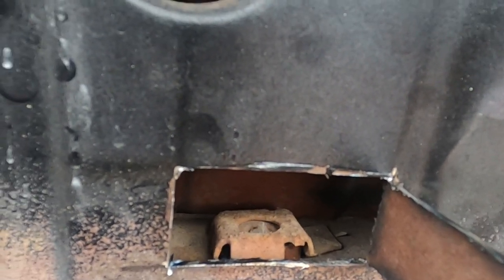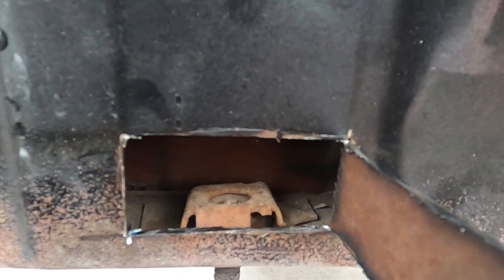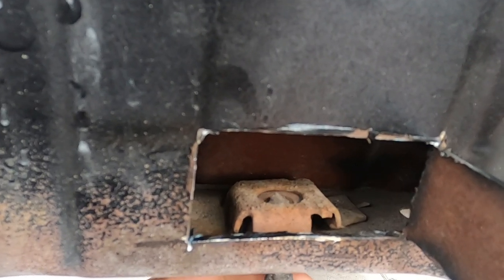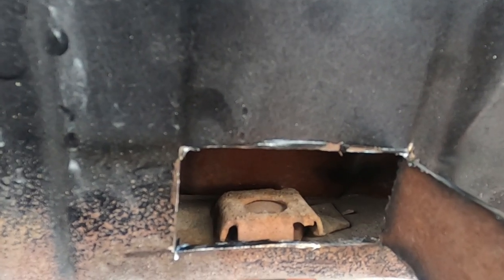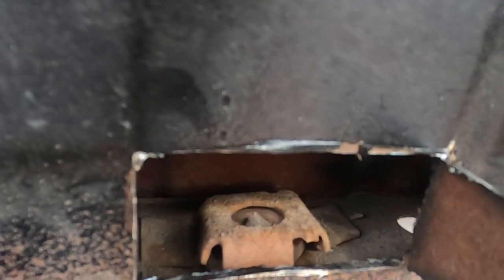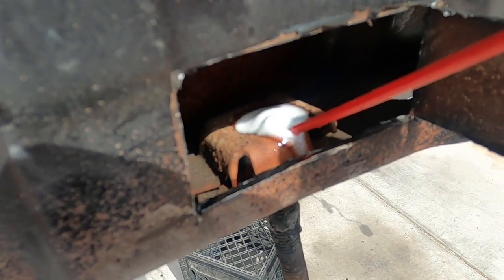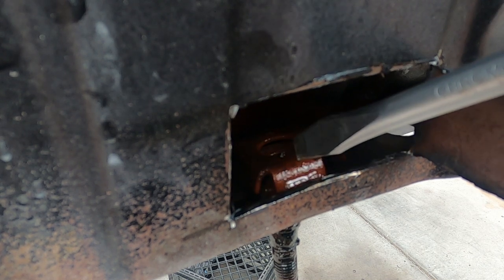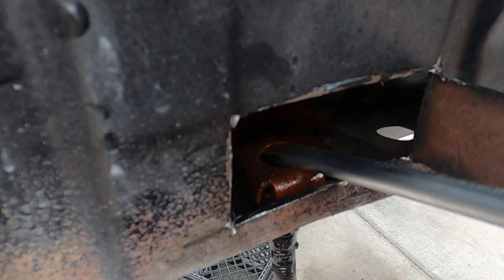If you look closely, this little clamshell kind of holds that nut, and over the years it just kind of moved away from it. We might be able to just tap it back in place and not do anything else, but we do got to get the bolt out first. I'm going to soak it with some WD-40 — PB Blaster would be better, but that's all we got — and then tap it back in place to see if we can get it to come back to where it used to live.